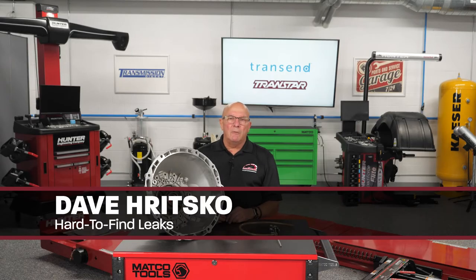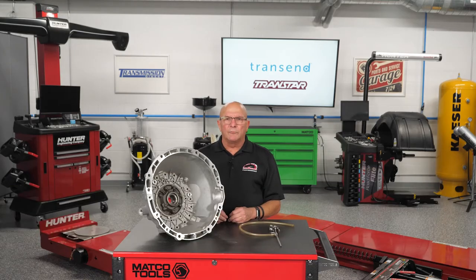I'm Dave Ritzko from Transtar. I'm the technical product specialist and today is more or less a little tech tip or trick about how to find a leak in a hard-to-detect area.